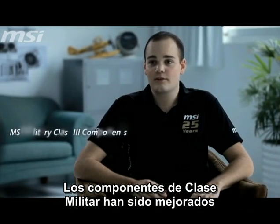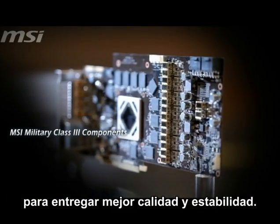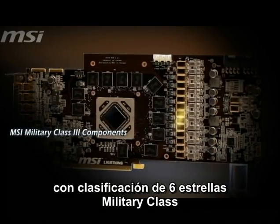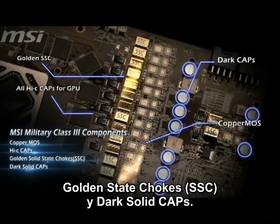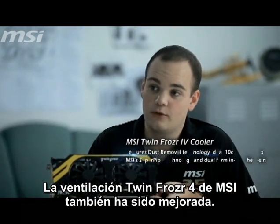MSI Military Class 3 components have been improved to provide even better quality and stability. The MSI R7970 Lightning is the first product to carry a 6-star Military Class 3 rating, combining style and substance with copper mass, Hi-C caps, golden solid state chokes, and dark solid caps.